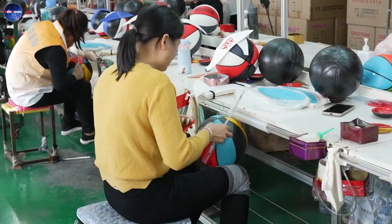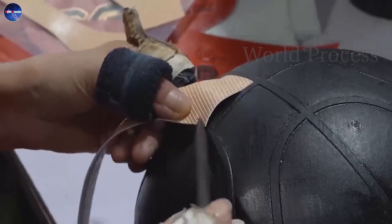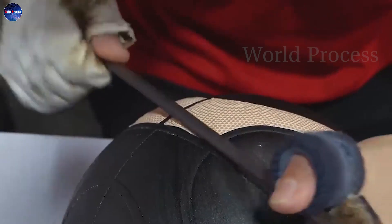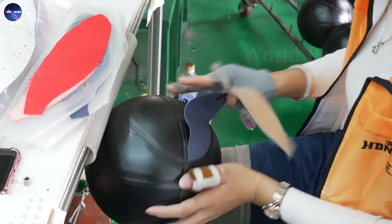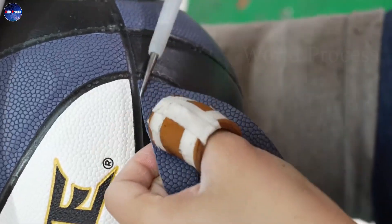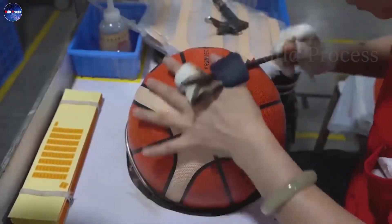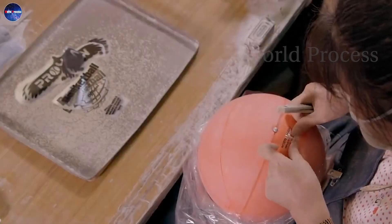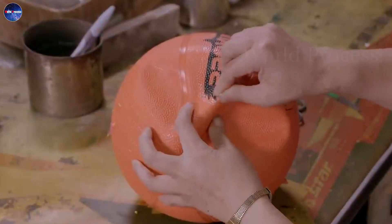The skin layer can also be applied to the ball manually, but this will take a lot of time, and the workers must be especially careful and meticulous to avoid errors. Leather will often be used in professional and high-end basketballs, with the aim of enhancing the aesthetic properties and quality of the product. At the same time, they will also perform a clear branding job on the outermost layer of the skin to affirm their brand.